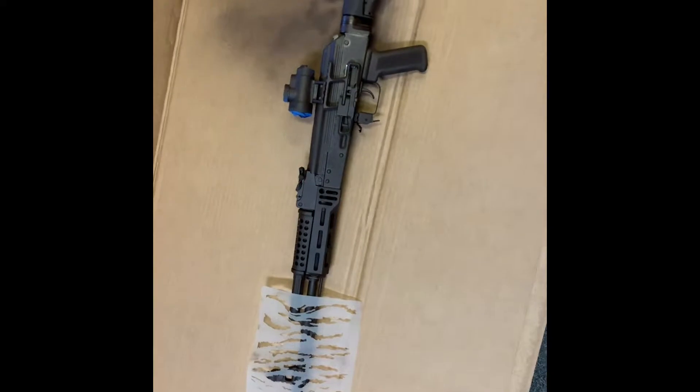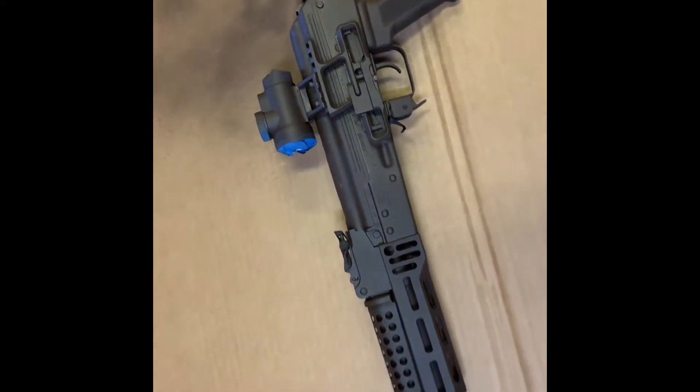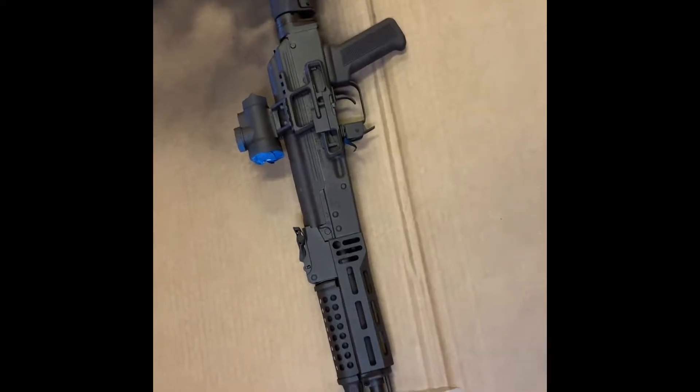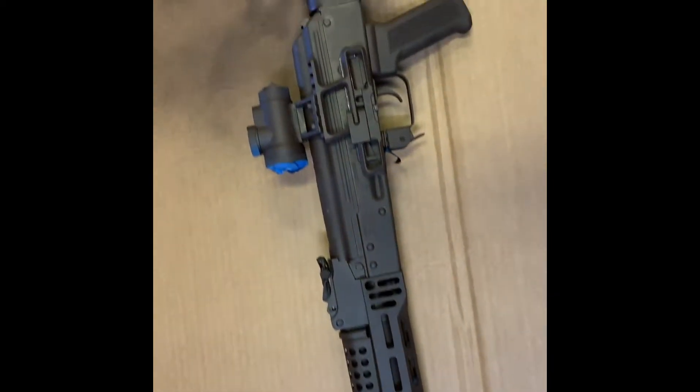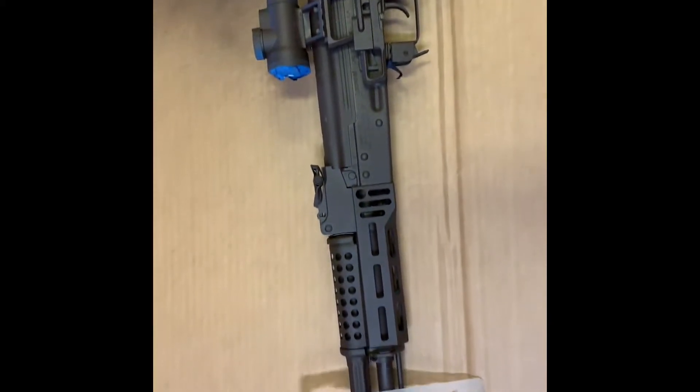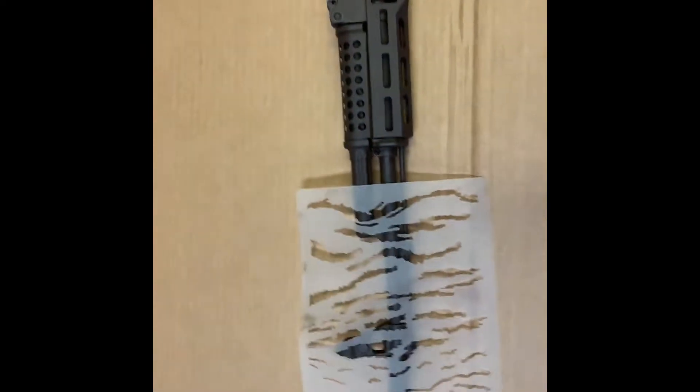We're gonna do the first layer of the sand color and see how that turns out. I'll spray the sand in the little stripes, and then after I do the sand color I'm gonna do the FDE and see how that turns out. I'm gonna do the sand layer real quick.